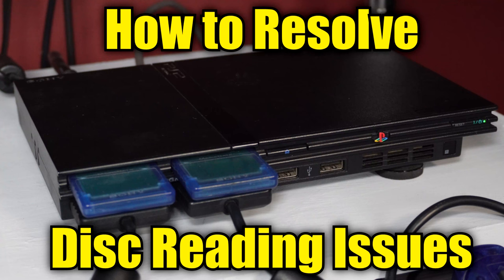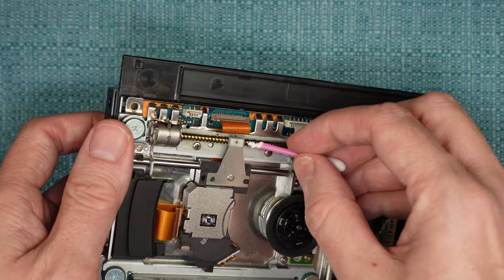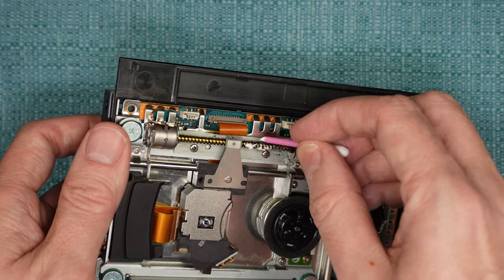Today I'm going to show you many things you can attempt if your PS2 Slim is having issues reading discs. The first half will be things to attempt from outside of the system and the second half will be things to attempt after removing the top cover.